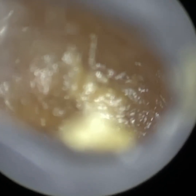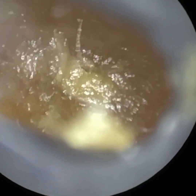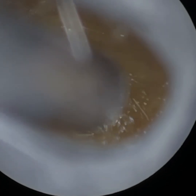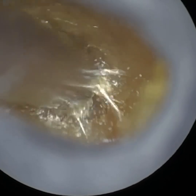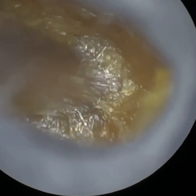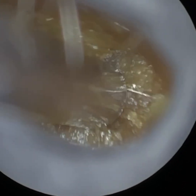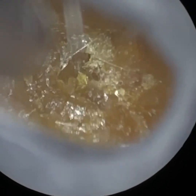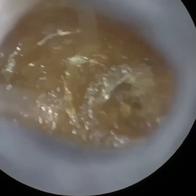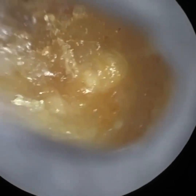Hi everyone, this is Mr. Neil Reiteter, Consultant Audiologist and Director of Clearwax. Welcome to another demonstration video of our recently developed Waxscope, which will be available to purchase from early autumn 2022. If you are interested in learning more about the Waxscope and purchasing it once it's available, please feel free to email us at info@clearwax.co.uk and we shall add you to our mailing list to keep you updated.